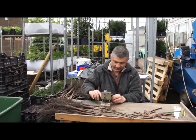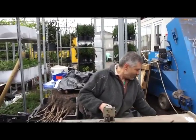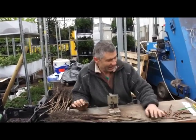Step number one is the grafting process itself. Daniel, how is it working? Well, I hope my English teacher is not watching right now.